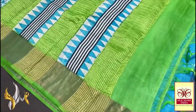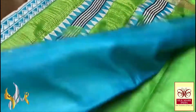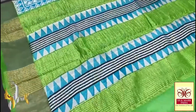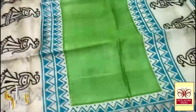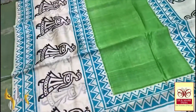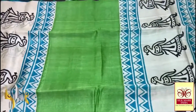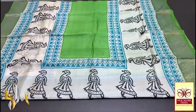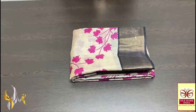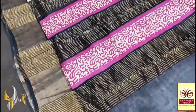This Tassa silk saree features a beautiful light green pallu with blue prints and a blue blouse piece with one side green borders. The saree body is in a green base with lady prints on both side borders and a blue temple design border. The middle part is completely plain green and the borders are also green with zari borders. An excellent concept — a beautiful saree with authentic silk mark.